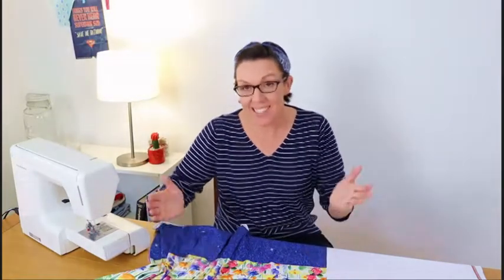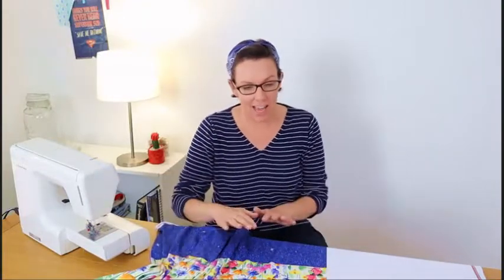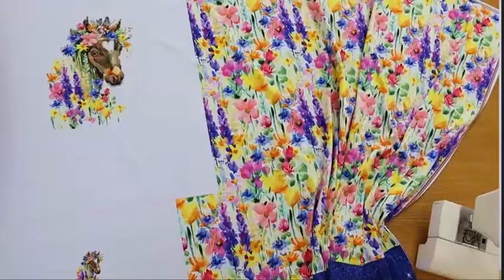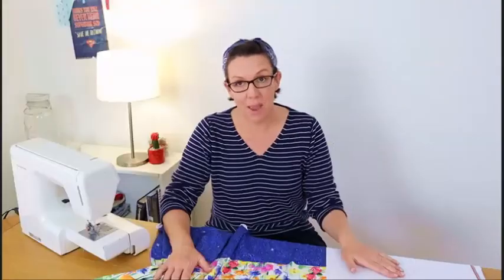Hey everyone, welcome to the first episode of Thread Faction Sew, where you can see it's sewn even if you can't make it into your sewing room. The pressure is on today because I'm going to cut into this gorgeous panel from the Material Girl Australia, but you can't make it without breaking some eggs, am I right? Let's get to it.